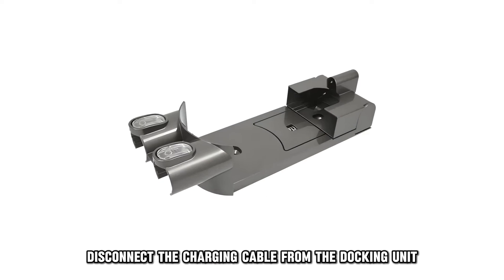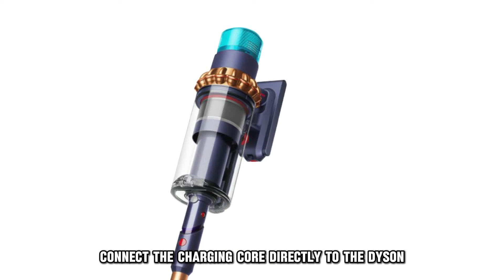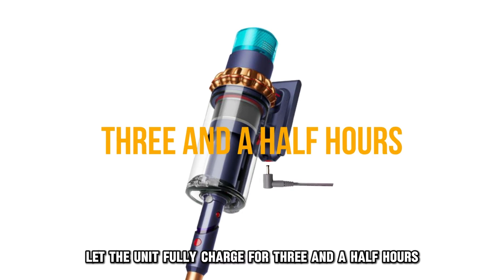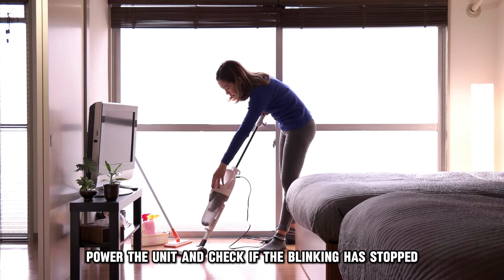To fix the problem, disconnect the charging cable from the docking unit. Connect the charging cord directly to the Dyson. Let the unit fully charge for three and a half hours. Power the unit and check if the blinking has stopped.